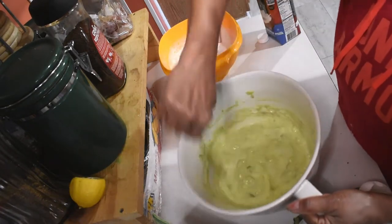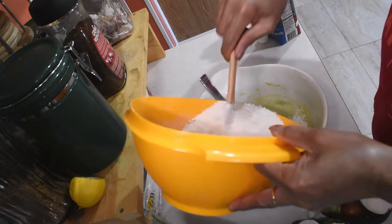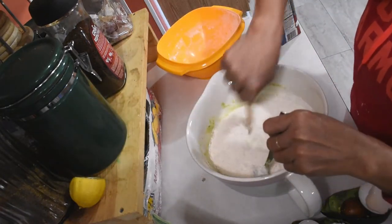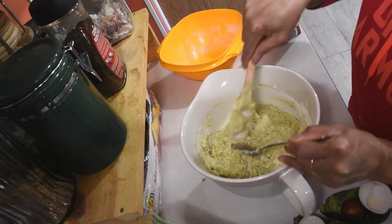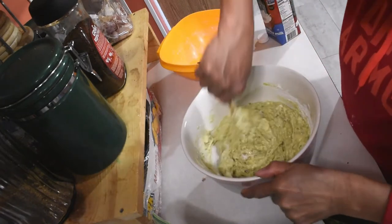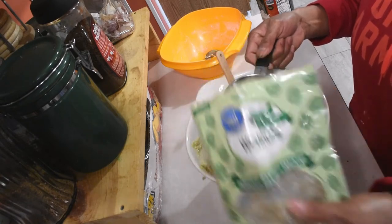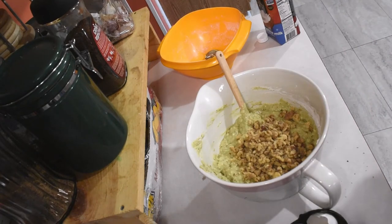How pretty is this color? Now we're going to put our dry ingredients in and mix it all together. Let's go add our walnuts — one cup of walnuts. That's a lot of walnuts but I love walnuts!